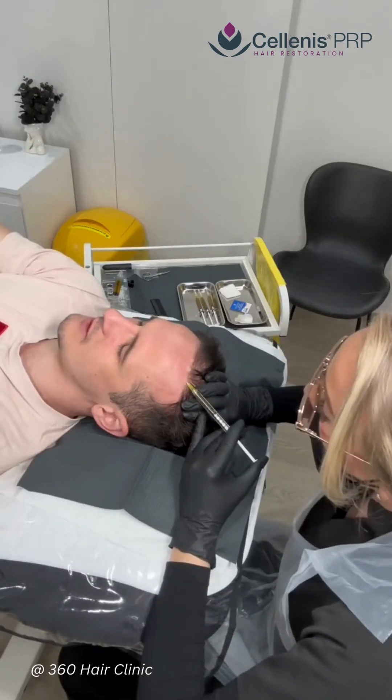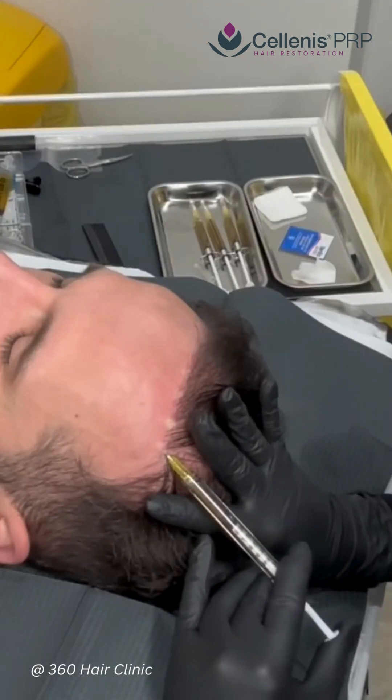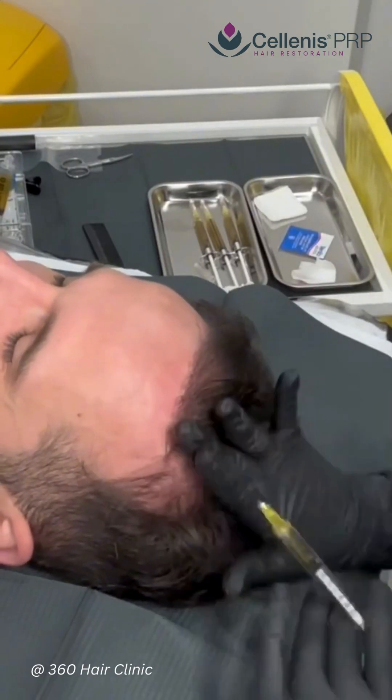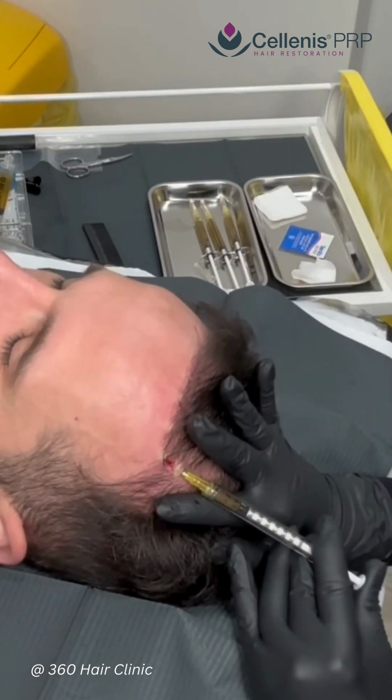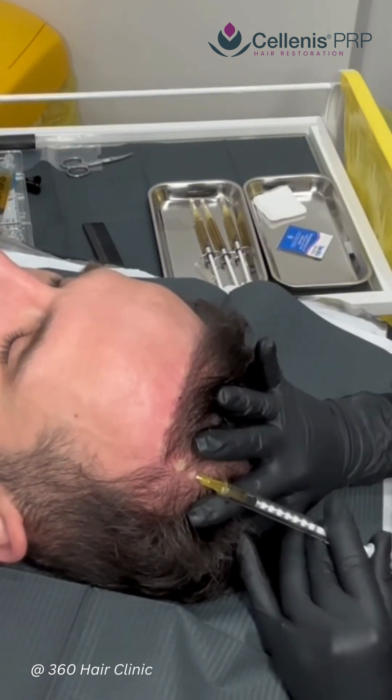At each injection point we're aiming to get about 0.1ml, so we can distribute the platelet-rich plasma evenly across the whole of the top of the scalp, concentrating more so on the areas that have more diffuse thinning.